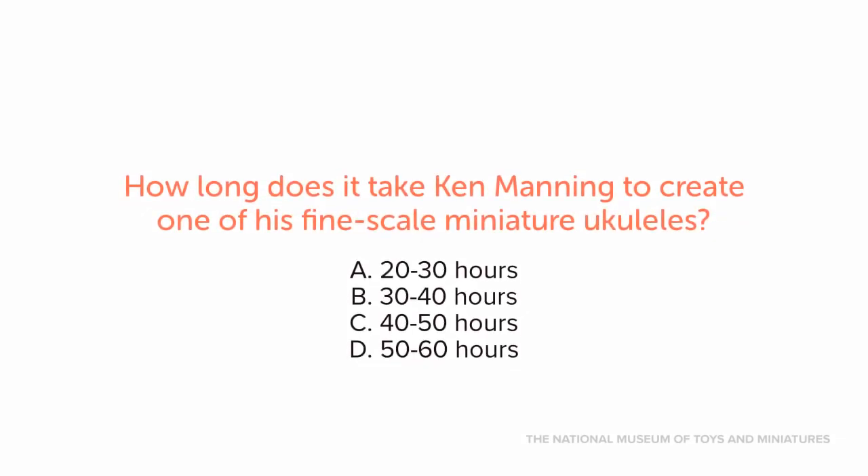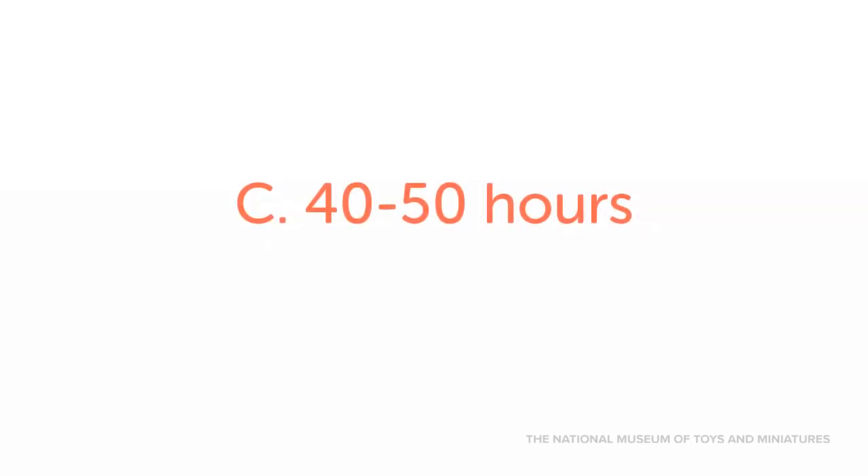How long does it take Ken Manning to create one of his fine-scale miniature ukuleles? A. 20–30 hours. B. 30–40 hours. C. 40–50 hours. D. 50–60 hours. Ken Manning typically takes 40–50 hours to create a miniature ukulele.